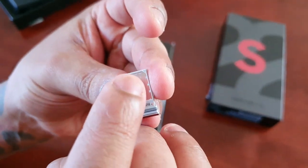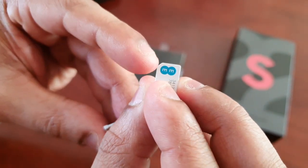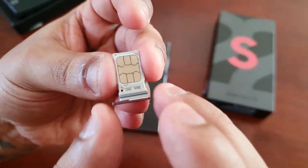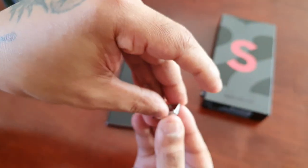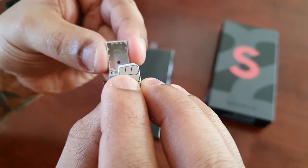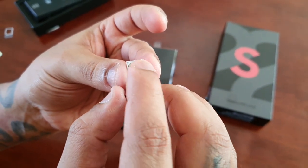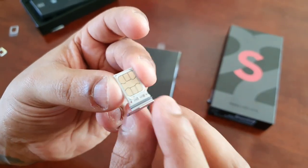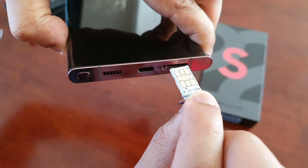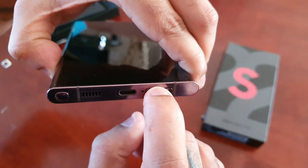If you look at the tray you will see a little cut-off part, and you need to match it up with the cut-off piece on the SIM card. Slot it into place — just like that. You'll see where it cuts off on the tray and where it cuts off on the SIM card, so just match them up. Make sure the SIM is sat down comfortably in the tray, then simply push it back into the SIM card slot on the phone.